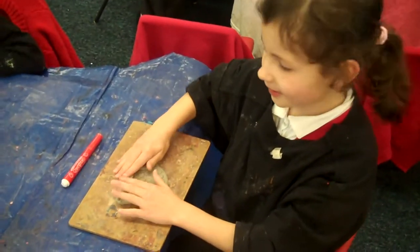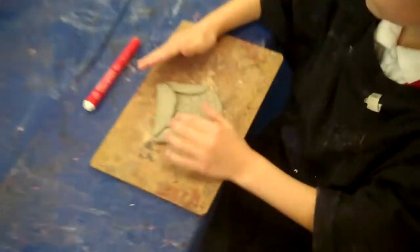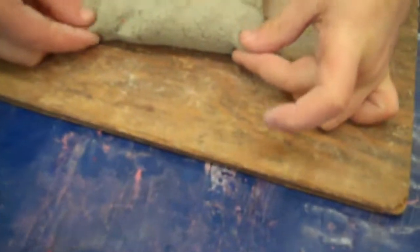Now fold the clay to make the top of the head. Fix the clay to make your ears. Use a felt tip to mark your eyes.